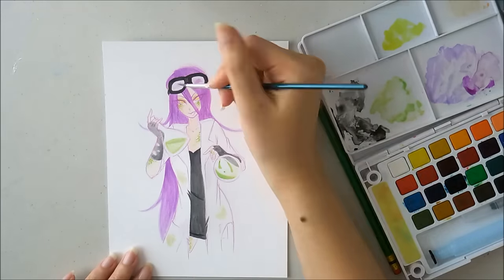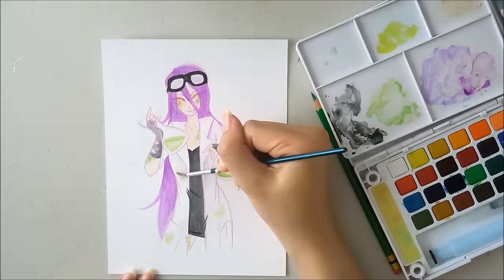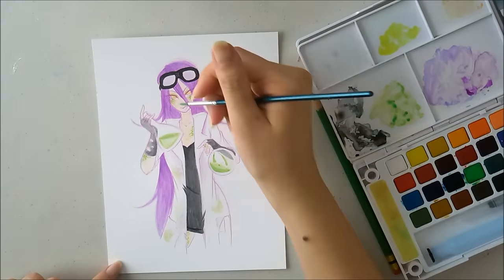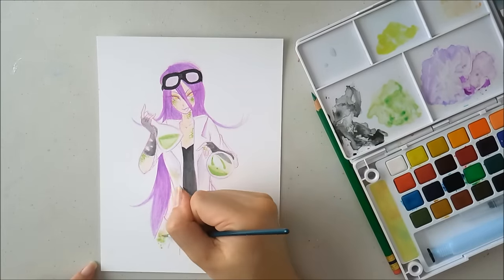Near the end, I decided to give her snake-like eyes. She does have fangs, but you can't really see them. So I decided to emphasize the snake features more by giving her yellow eyes with a very slim sliver in the middle.